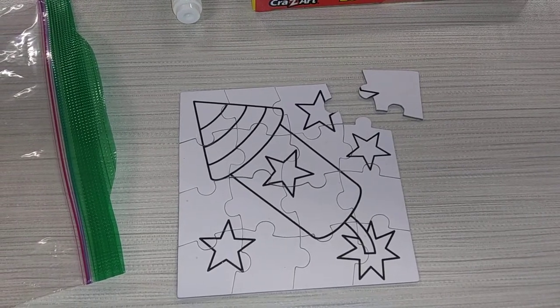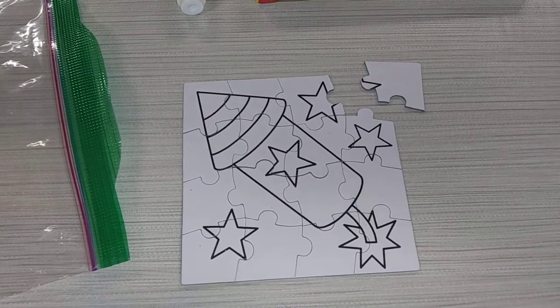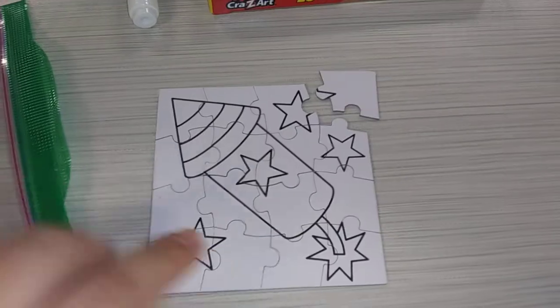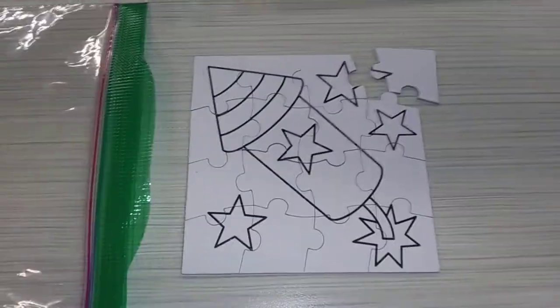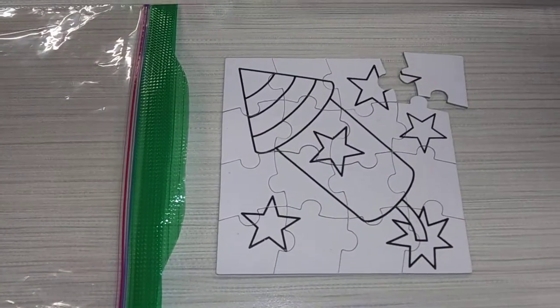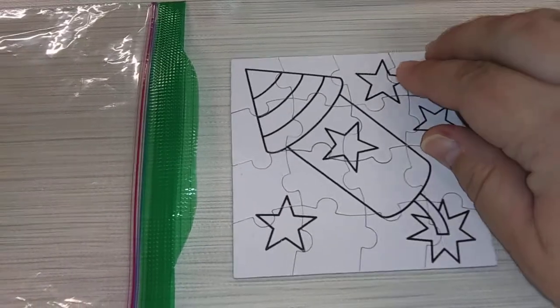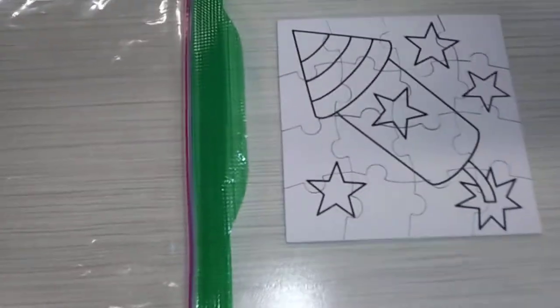Hi everybody, this is Miss Emily from STEM. This week in your activity club on-the-go bags you're going to receive puzzles which are going to be in little Ziploc bags. They may come all broken apart just because of the bag, so the first thing you're going to want to do is put it all back together so you have a nice complete puzzle.